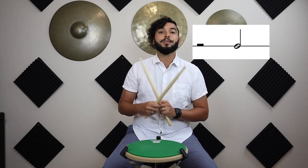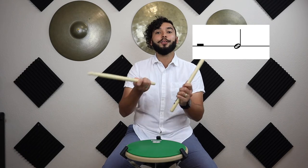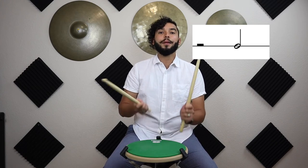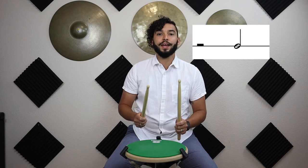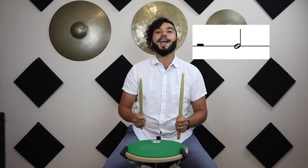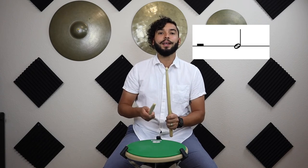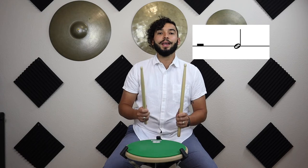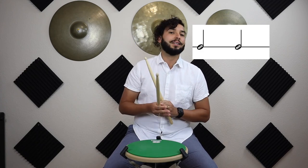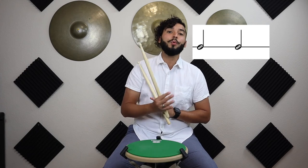Now let's try it the other way around — we'll start with our half rest and then try a half note. So we're going to be saying 'one' then 'three.' Ready, let's try that with the metronome: one...three. Again: one...three. One more time: one...three. Great!